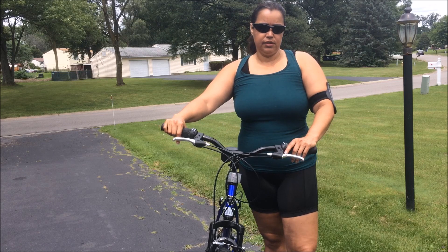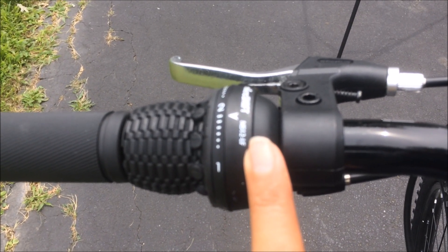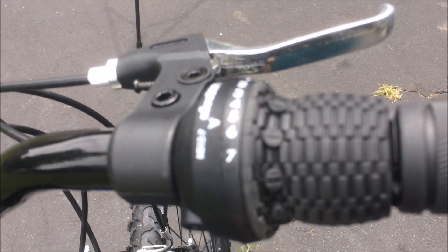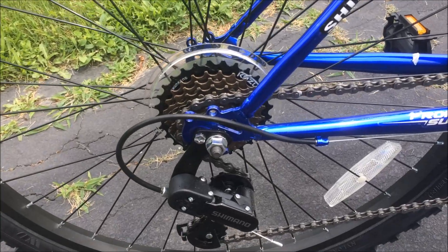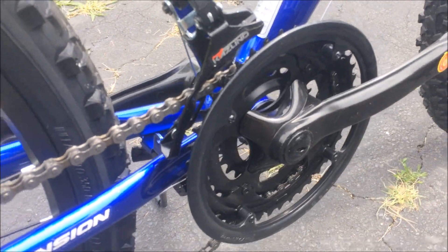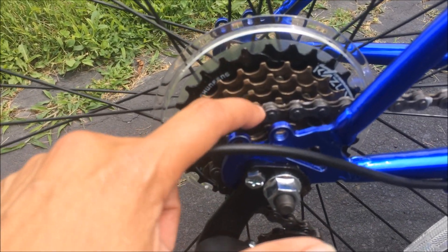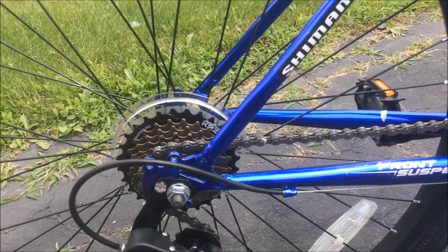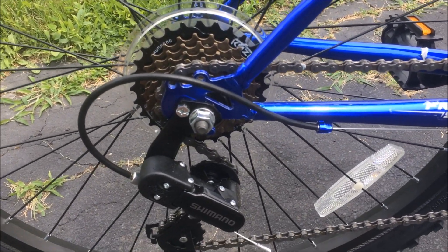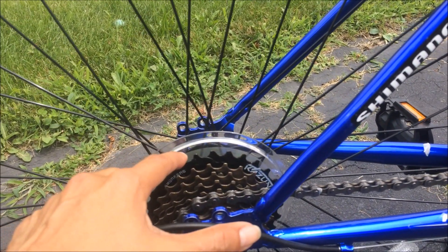The controls on your left will control the big wheel and the controls on the right will control your rear gear. These are the controllers for the front gears and these are the controllers for the rear gear. If you count the rear gears: one, two, three, four, five, six, seven — you have seven gears. In the front you have one, two, three. Seven times three is 21, so this is a 21-speed bicycle.